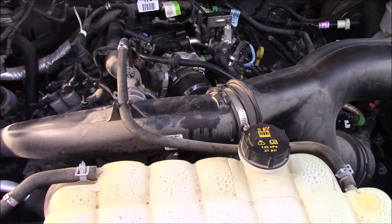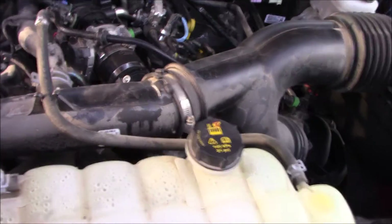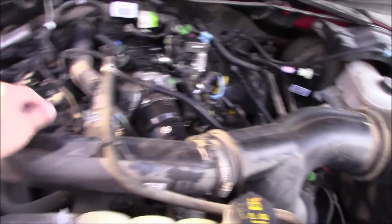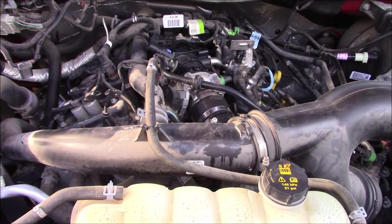If you have a 2018 or older, in here you'll have a cover with two nuts that attach up here — you'll have to remove those two nuts and the cover will slip back. If you have a 2019 or newer, they didn't put a cover on.